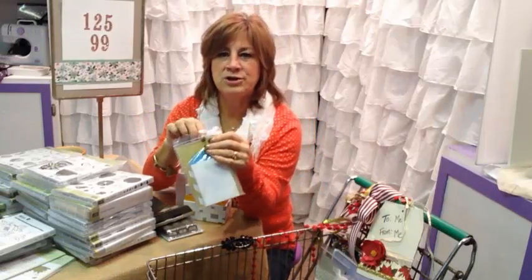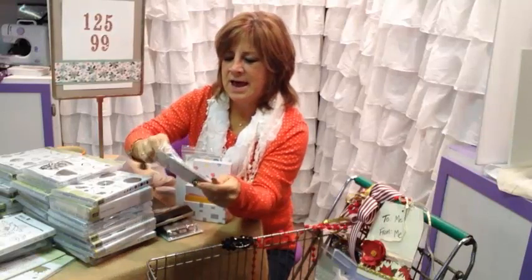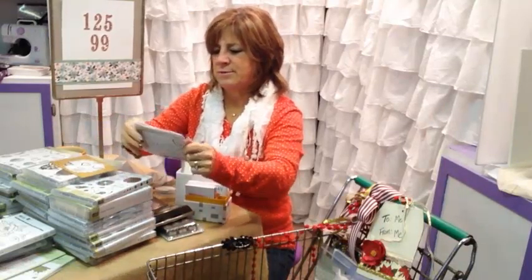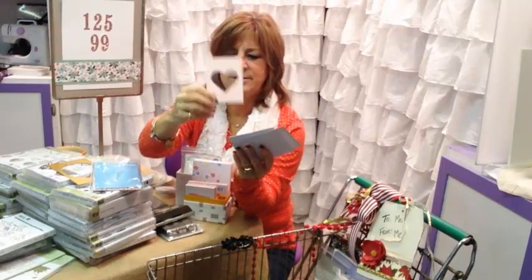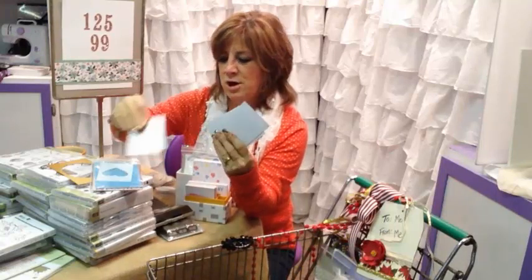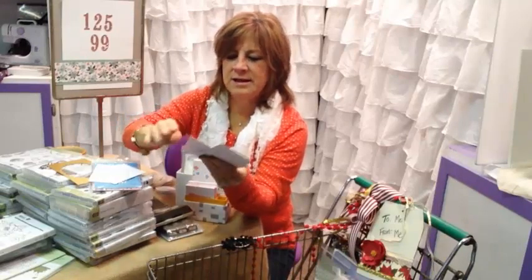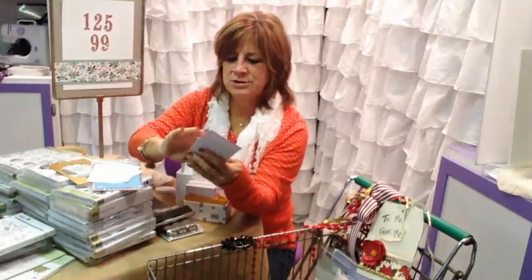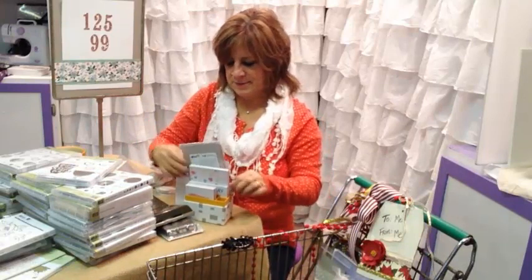For Celebration, the Celebration Project Life — which you can get with a $50 purchase of anything — actually coordinates with this whole set. It's got a lot of beautiful acetate overlays, and there are more that are four by six. This is a resist paper, so you can put a little wash over it or sponge dab it. These will be great on cards as well. There are lots of gold elements, and gold is still very popular right now.